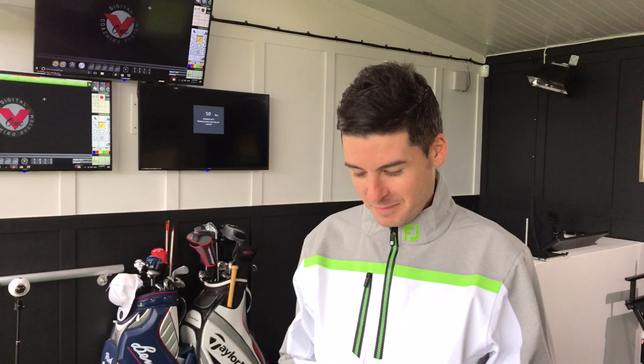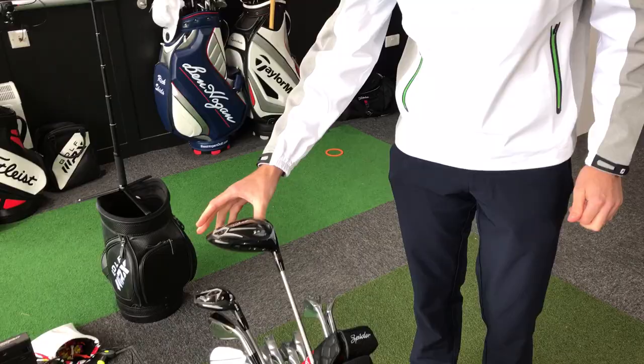We are down here at the beautiful Quest Golf Academy with James Goddard. It's an overdue what's in the bag, because everybody's been asking about this. By the way, you are looking very smart in your new outfit — thank you, FootJoy. Right, so talk me through what you've got in your set.